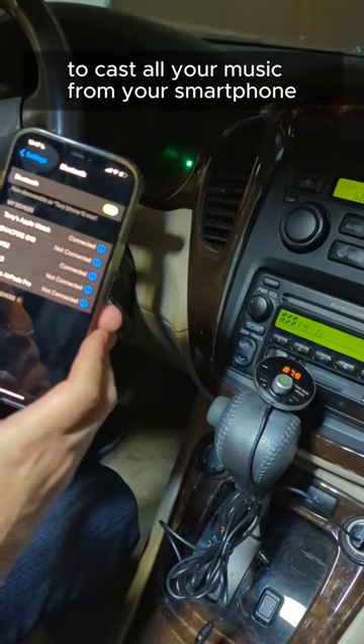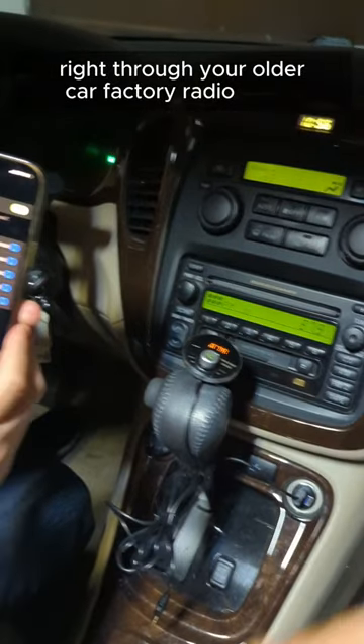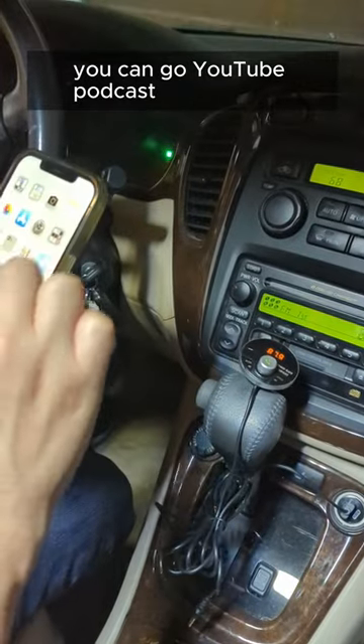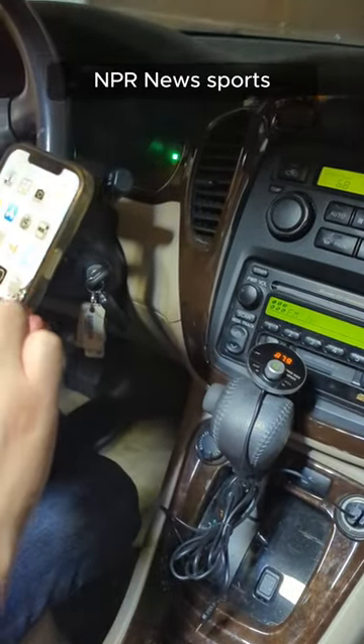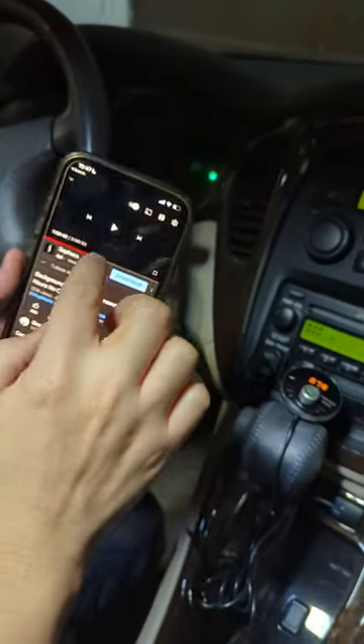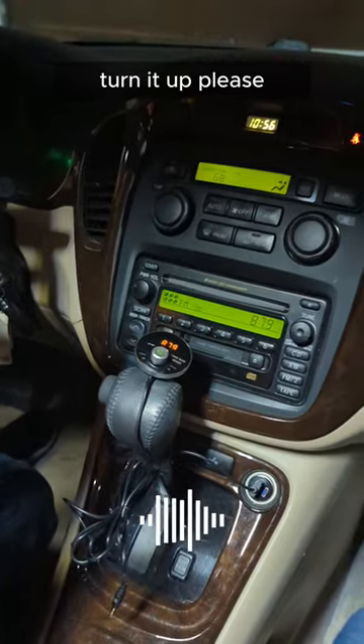Now you're ready to cast all your music from your smartphone right through your older car factory radio. Go to music — you can go to YouTube, podcast, NPR news, sports, anything you want to listen to. Just fire it up and turn it up!